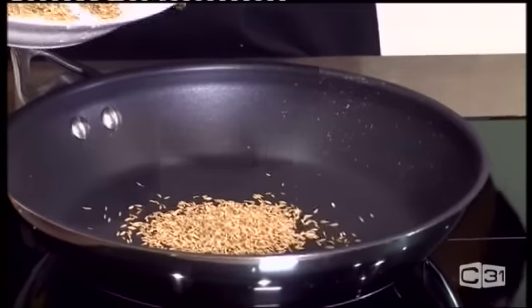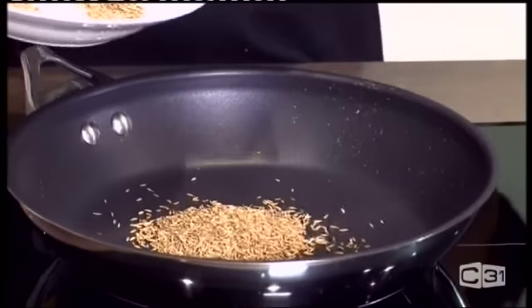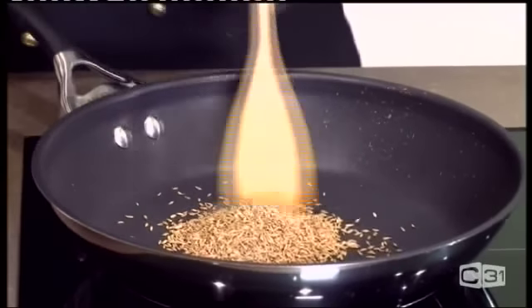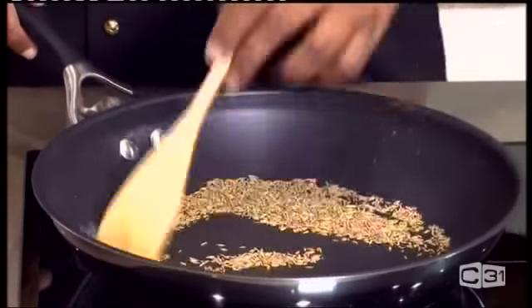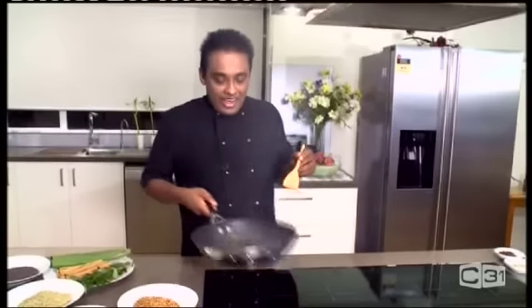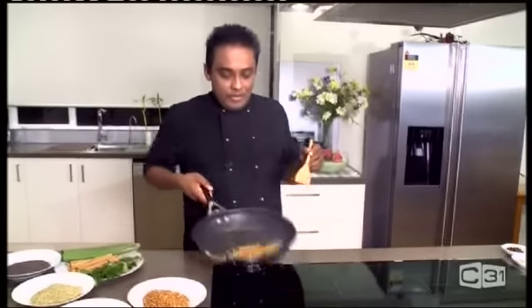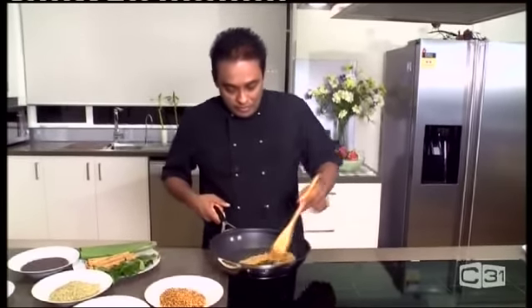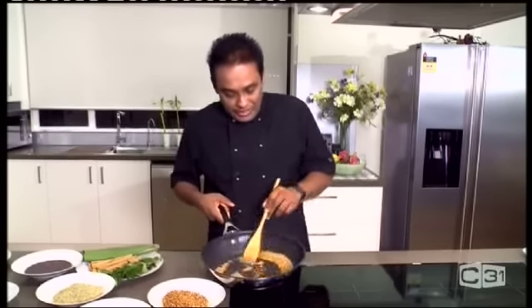Four and a half spoonfuls. You're going to be very careful — it's going to burn very fast. I add four spoonfuls of cumin seeds, because we're adding only half of the coriander amount.